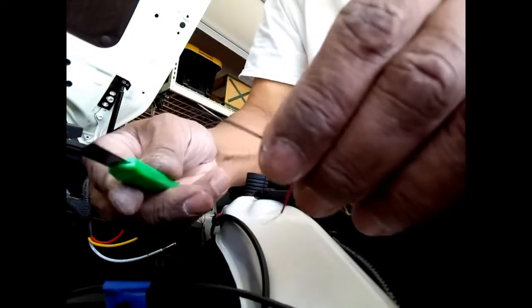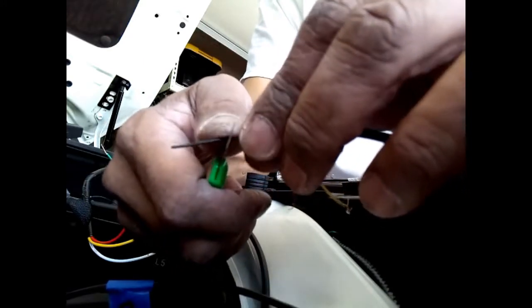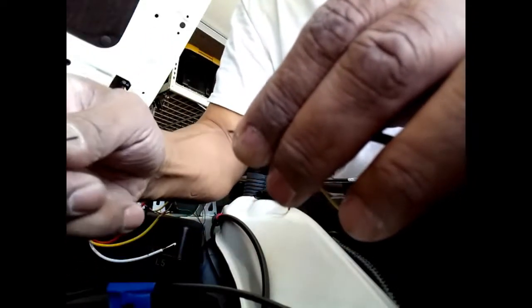Once you've scored it, take your fingers and pull slightly — it takes a little practice. You'll find the weak point and be able to pull the insulation off. You don't want to lose any of these small strands — you want every single one connected to make a proper connection. That's your tip.